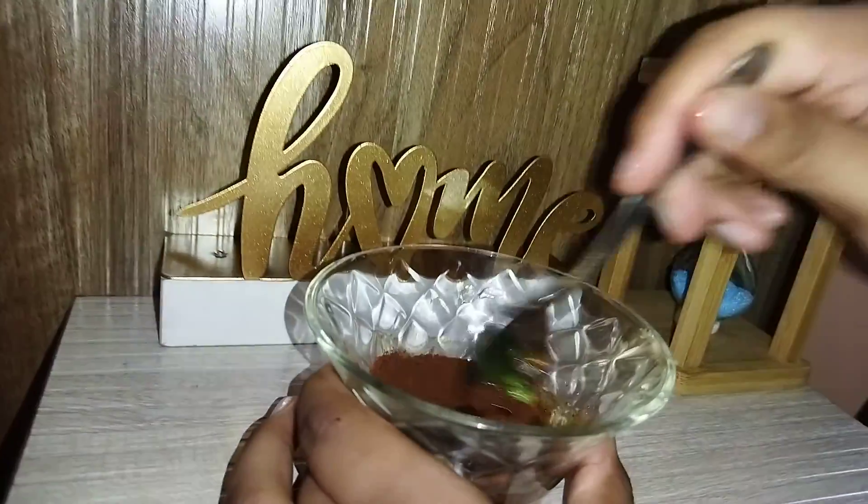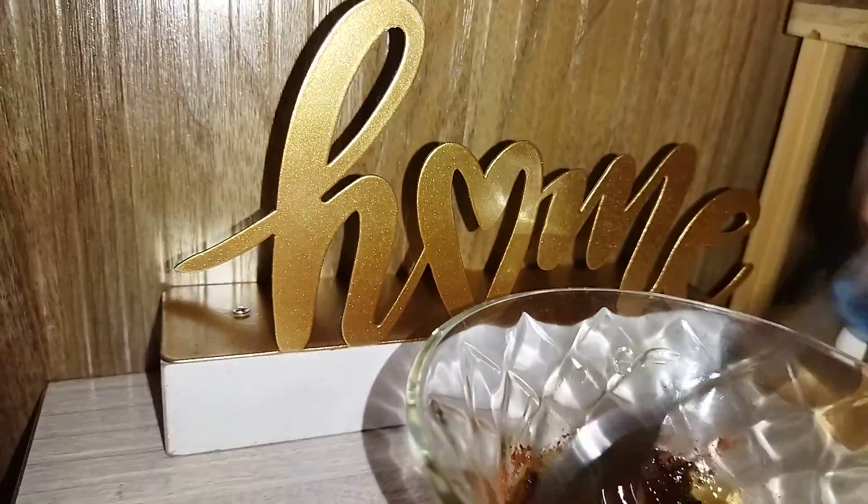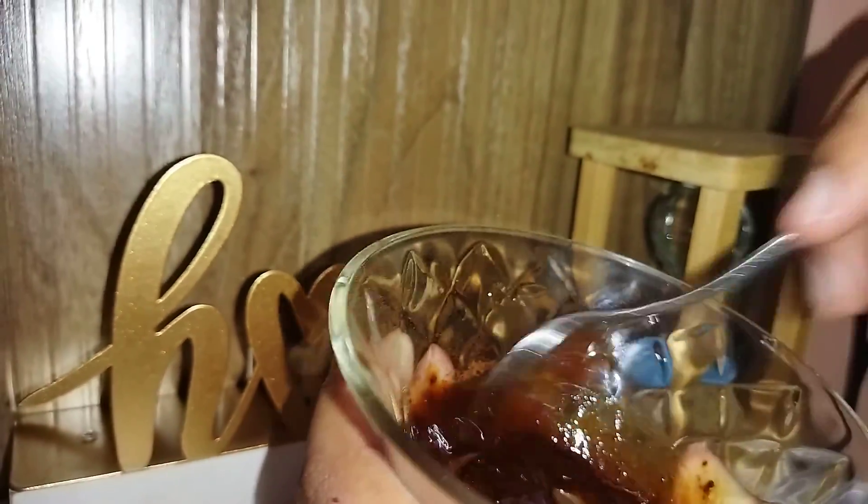Now I'm just going to mix it well. This is a very beneficial face pack for glowing and radiant skin, and it's very easy to make — all the ingredients are easily available at home.